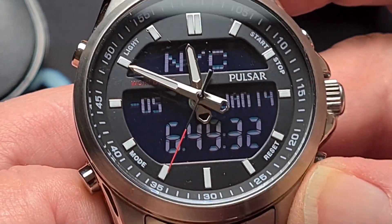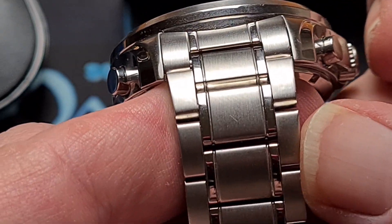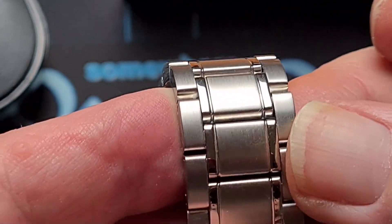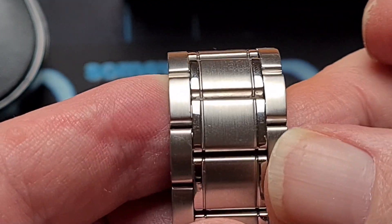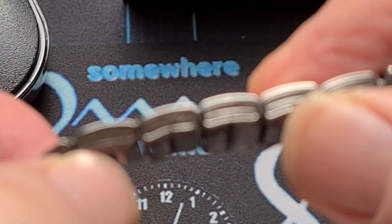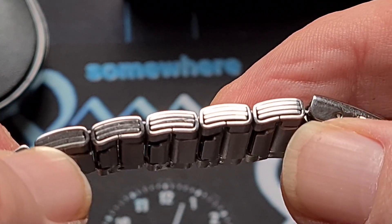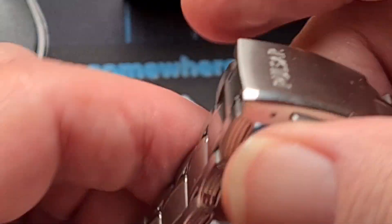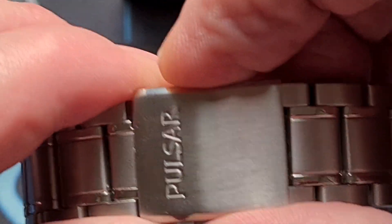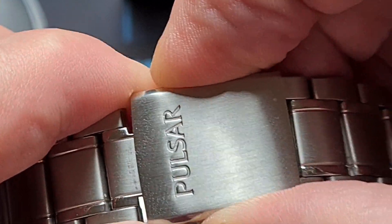The bracelet is Pulsar — obviously Seiko-owned — so it's a very Seiko-looking bracelet, but it's not a push-pin one like the normal Seikos you'd expect. This is actually folded links, and they really are very folded, quite stacked in there. To change them is a bit of a fiddle and a faff. This particular one will fit maybe an eight-inch wrist. At the clasp you've got Pulsar stamped in.